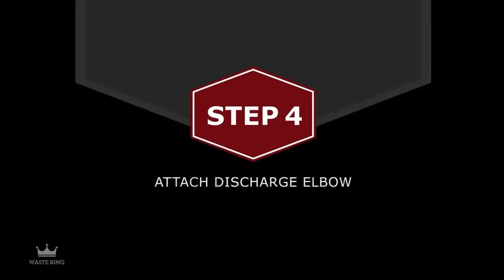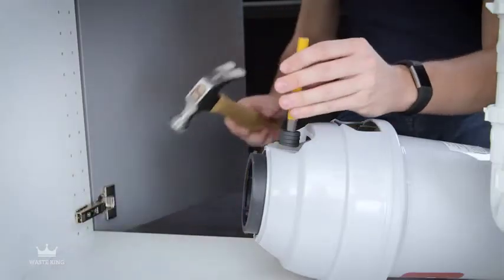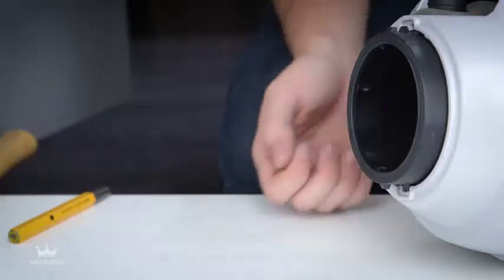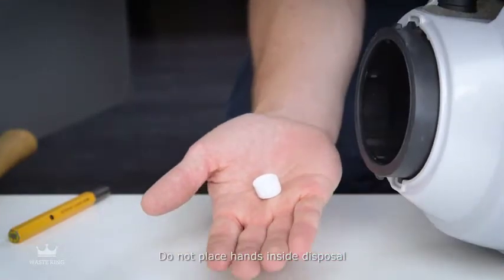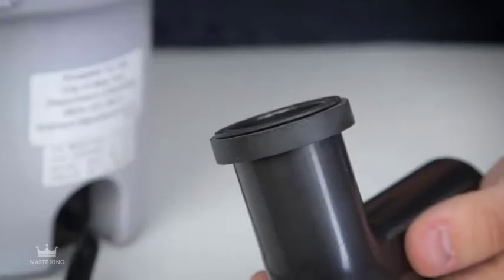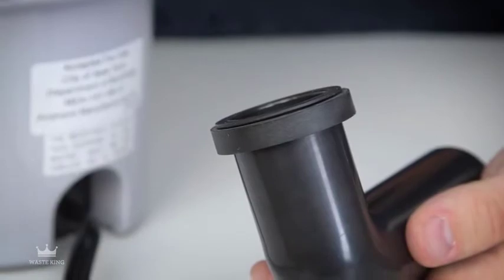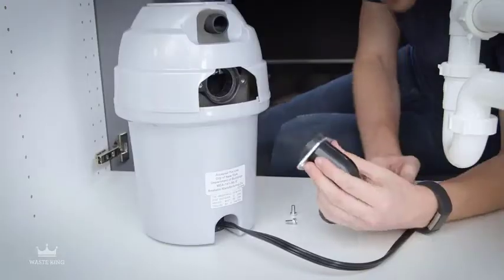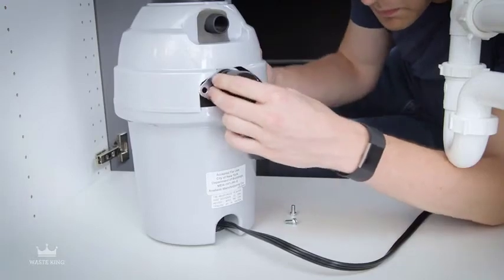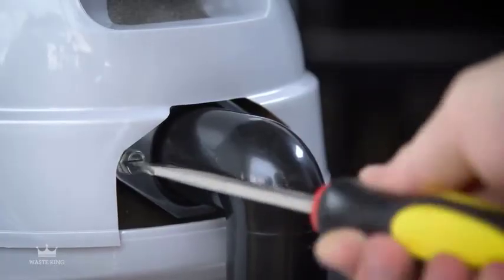Step 4: Attach the discharge elbow. If you have a dishwasher, use a wooden dowel or steel punch to remove the plug in the dishwasher inlet — do not use a screwdriver or any other sharp instrument. Make sure the rubber gasket is on the discharge elbow. Slide the metal bracket over the elbow and insert it into the discharge outlet. Tighten the two screws evenly.